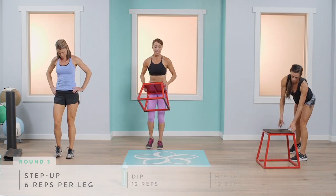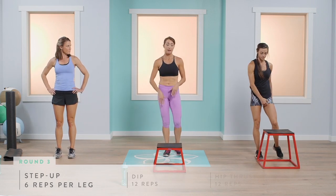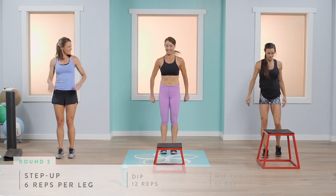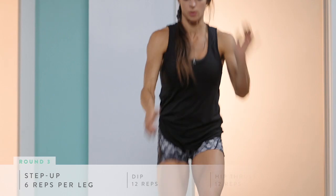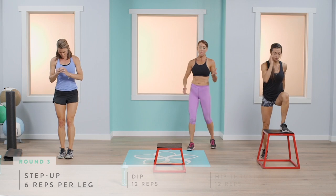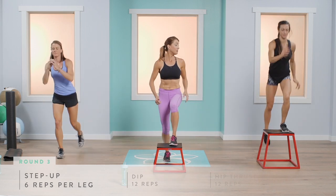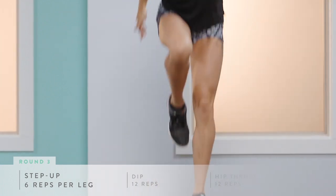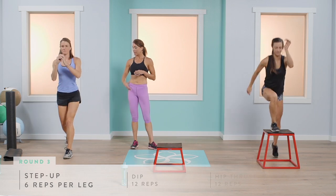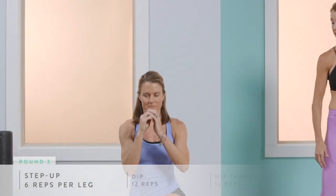As you get stronger and continue to do this program, you can get bigger benches and bigger steps to add variation. Up and down — left leg first. One key point: you can always make this harder. Abby can even go into a little hop if she wants to. Abigail is keeping perfect form with core tight and chest up, doing six on each leg.